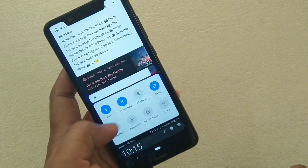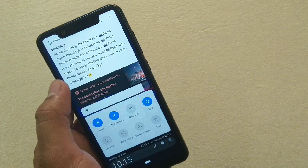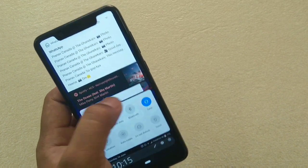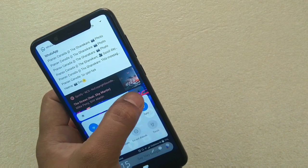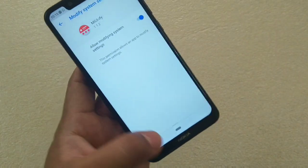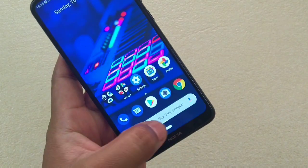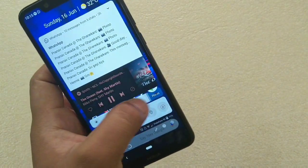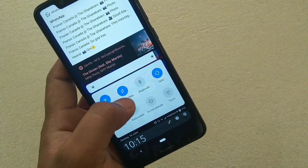Here you can see these are the tiles you can access by default. You can access notifications, you can also access your music playback, and you can also check the brightness adjustments here. You do have to give a certain settings permission for brightness, but once that's done you can use the brightness changes here too.